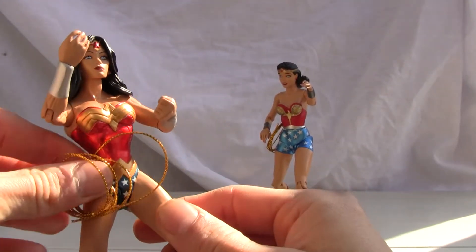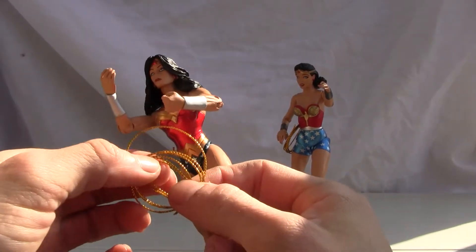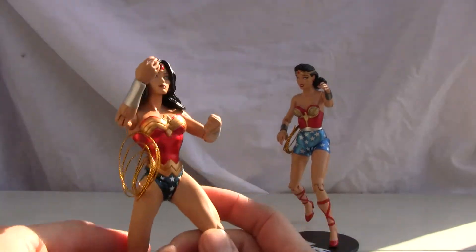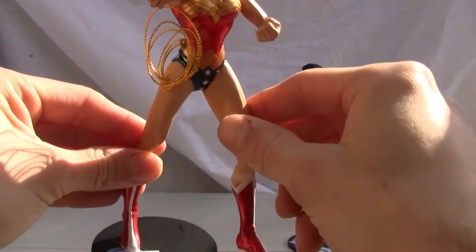They have the same articulation, and the lasso is coming loose. It is a nice little golden color as you can see. You can store it in this little hook over here. Nice looking, beautiful looking figure. It comes with its own stand and it does say DC 75 on it.